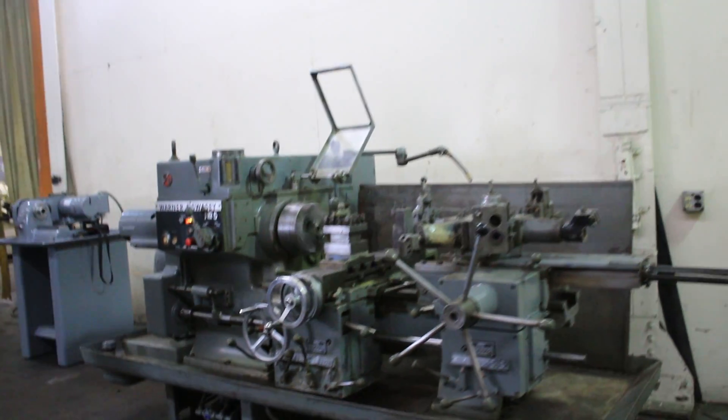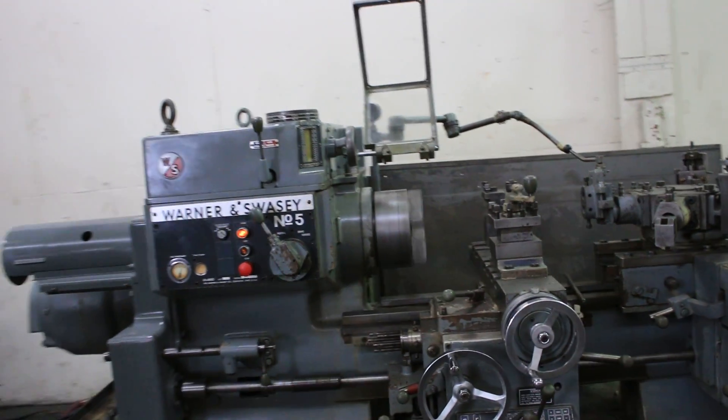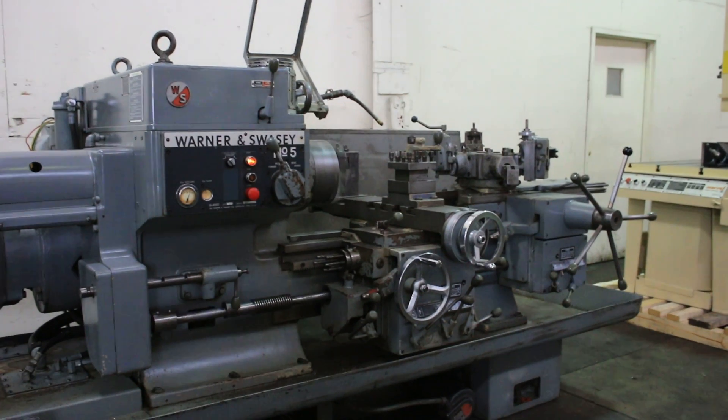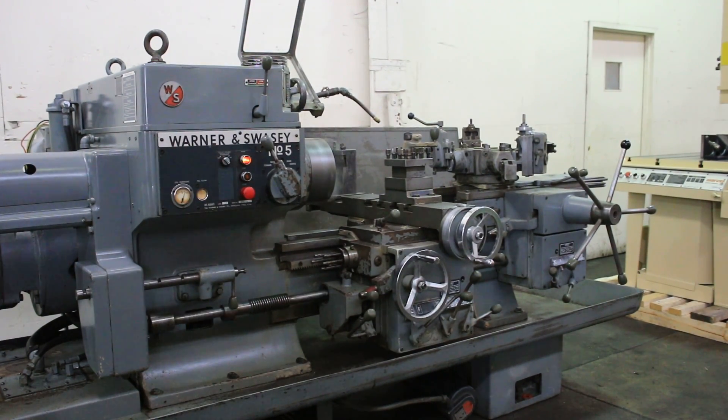The machine is very nice. Again, a Warner & Swayze turret lathe — it's a classic. Number 5, three-and-a-half inch hole capacity through spindle, and that's a ten-inch three-jaw chuck on there. Thank you for watching the video.